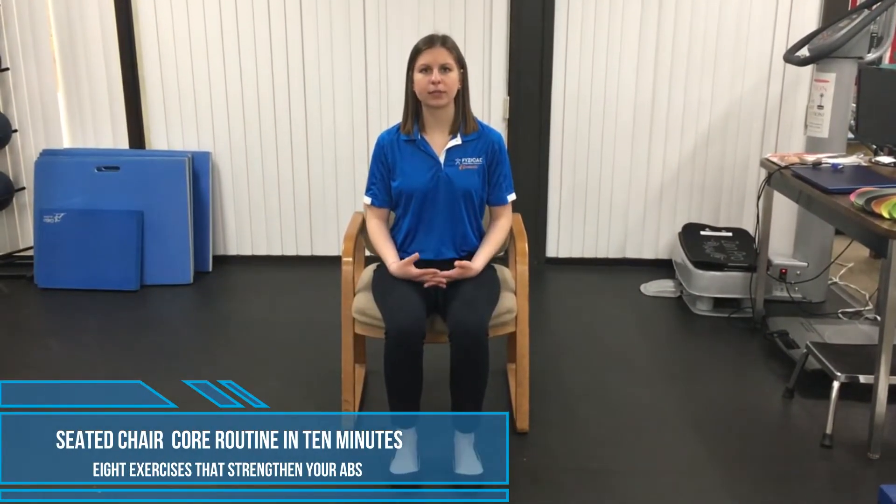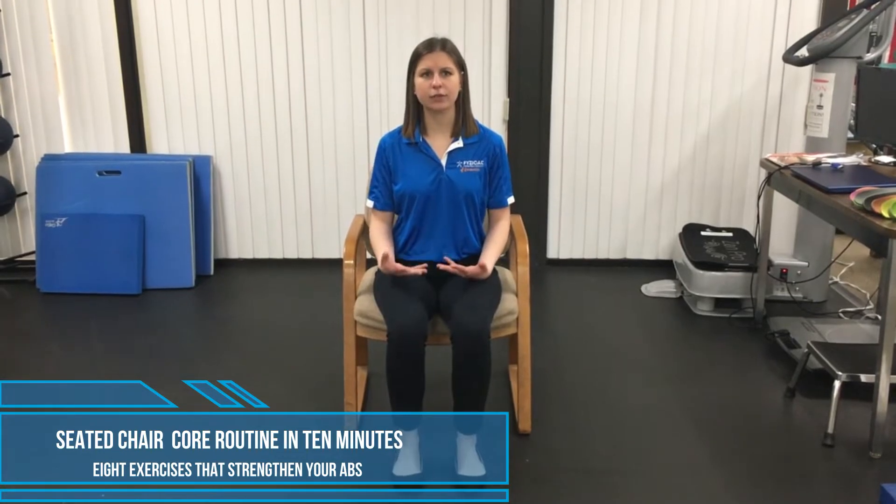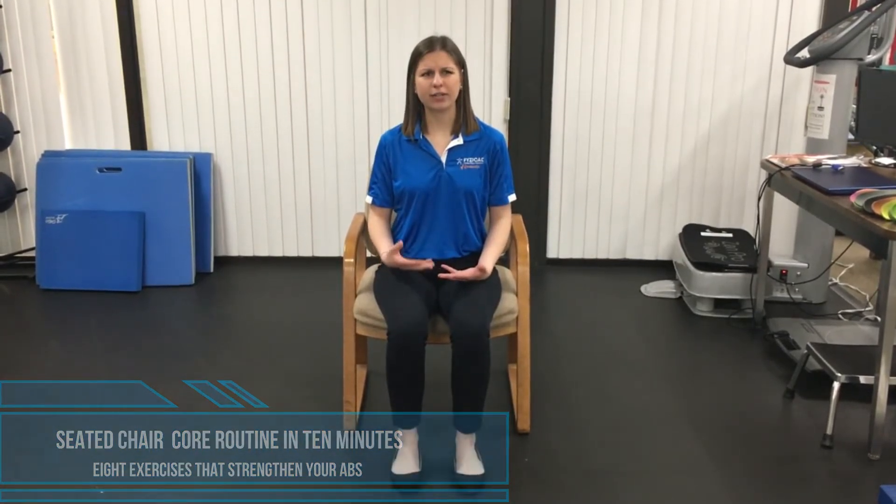Today we are going to do a short routine of seated core exercises — exercises for those ab muscles. That's obviously a really important muscle group. For a lot of you, you might be wondering how you can strengthen your abs without getting on and off the floor. Maybe you're a little bit limited in terms of mobility, but you have some weakness in your abs and you really want to strengthen that muscle group. We're going to show you today. I'm going to take you through about eight or nine exercises. The only equipment you need is a chair. Let's get started.